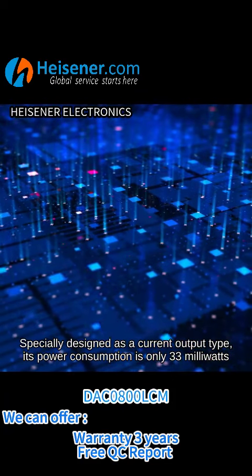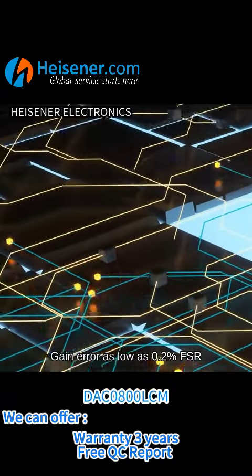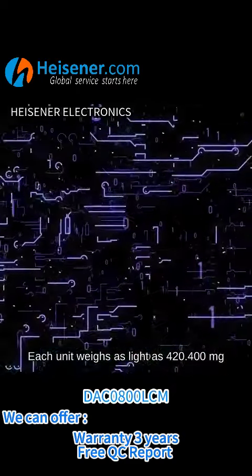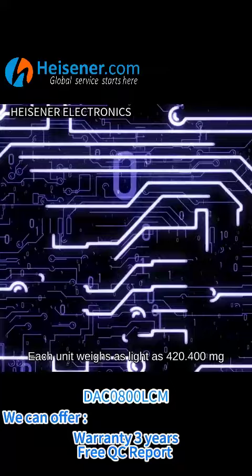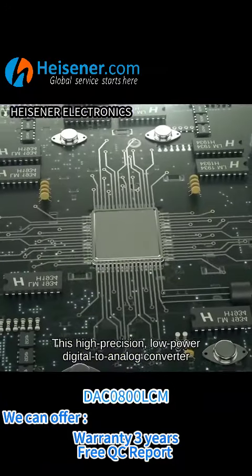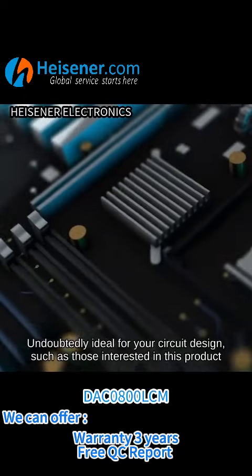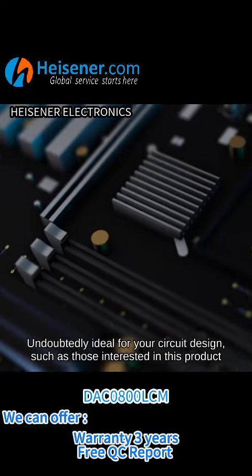Its power consumption is only 33 milliwatts, with a gain error as low as 0.2% FSR. Each unit weighs as light as 420.4 milligrams. This high-precision, low-power digital to analog converter is undoubtedly ideal for your circuit design.